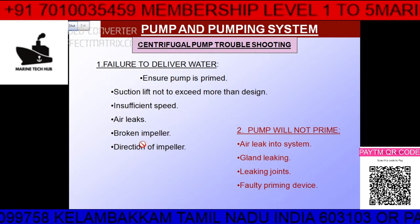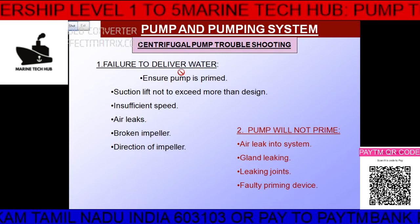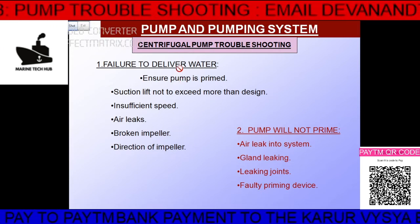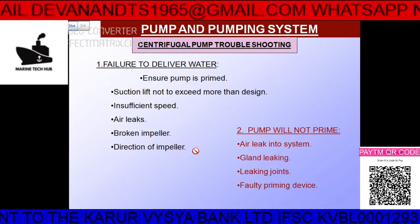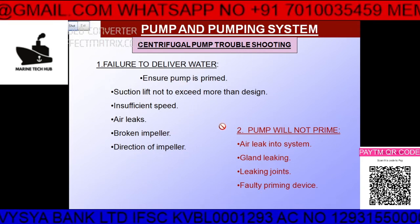If there is an air leakage, the pump will also not deliver water. If the impeller is broken, of course it will not push the water. If the direction of the impeller is wrong, you have to check — the correct direction will be marked on the pump. Check the manual; direction is very important.